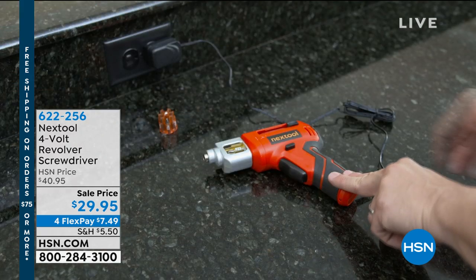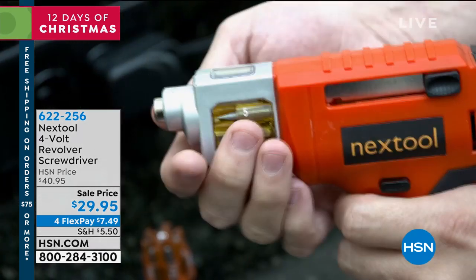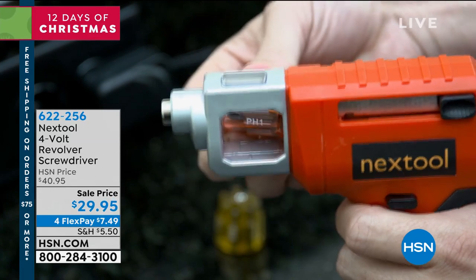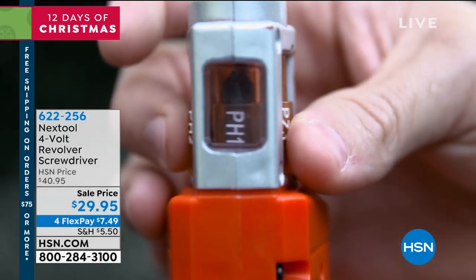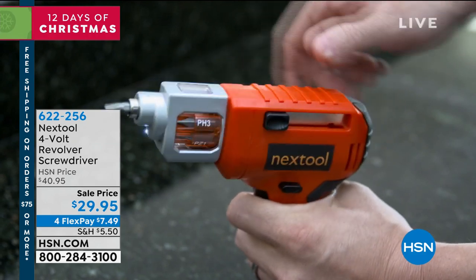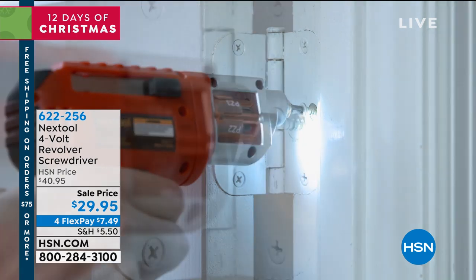It's Christmas, and once you spend $75 you get free shipping and handling. This is called the Next Tool — it's a four-hole screwdriver that actually revolves. It's a great concept at $29.95 on sale, with flex payments available. You're seeing how it works right there, but it's more fun when we see Tom do it.